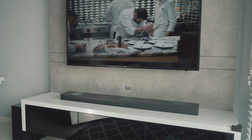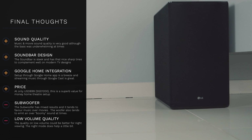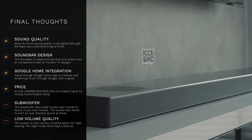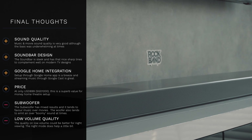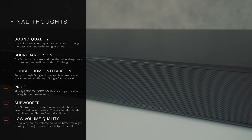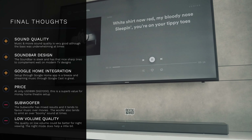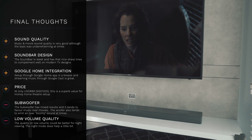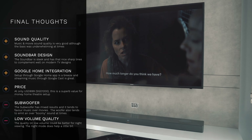Overall, I really like the LG soundbar. The sound quality is actually quite good for movies and music, although the bass was a bit disappointing at times. The design is pretty slick and modern — it will fit on your TV console and match your TV quite easily. The Google Home app integration is one of my favorite features. The price is 899 US dollars, about 1,200 Singapore dollars, which is superb value for a home theater setup. The two things I'd like improved are the subwoofer quality and the low volume performance. That's my final thought on the SL9YG soundbar.